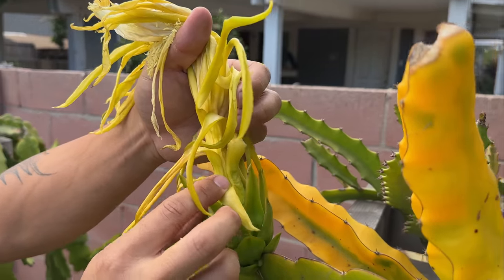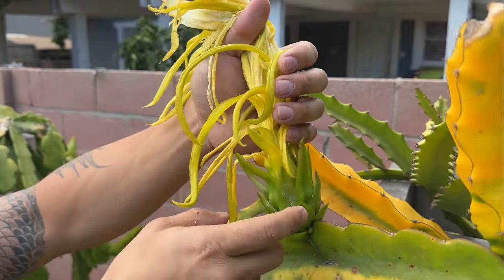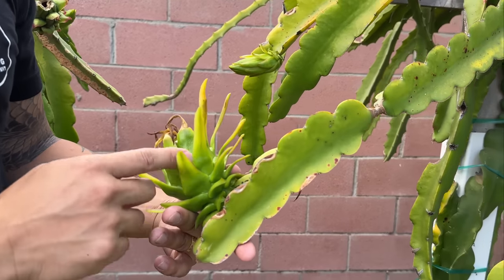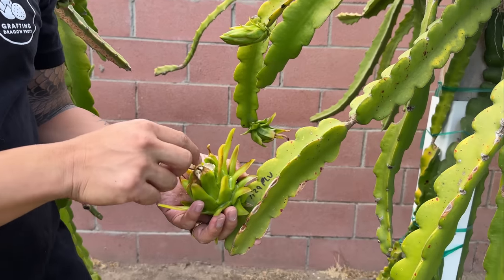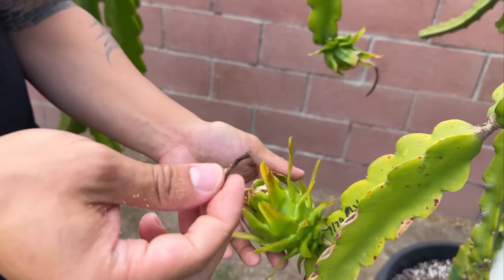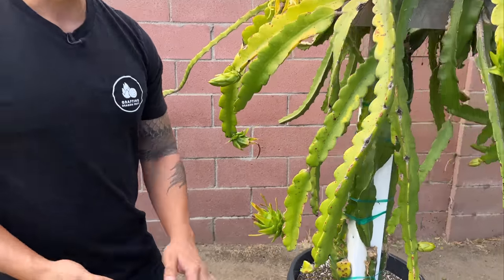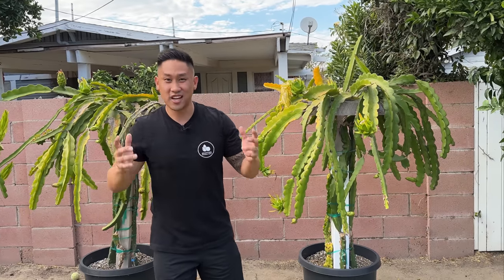You're going to start seeing a separation between the flower and the fruit, and it's going to start turning yellow at the base where eventually you'll be able to break the flower off and all that's left is the fruit. This is where I took off the flower — this is the stigma; you can see it dries right up because the pollination cycle was successful. That's how you identify if it's self-fertile or self-sterile.